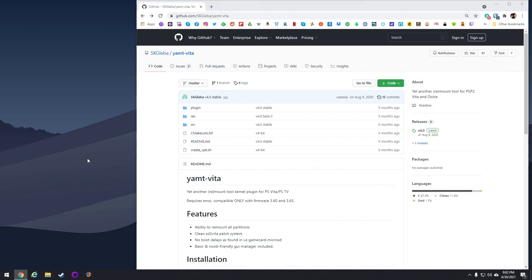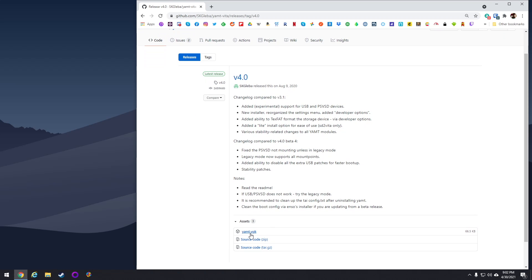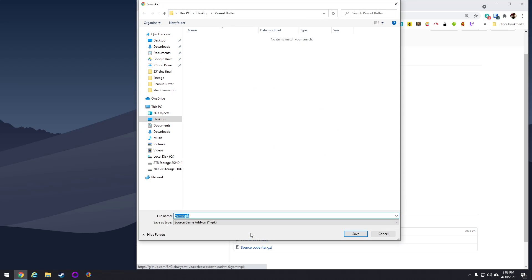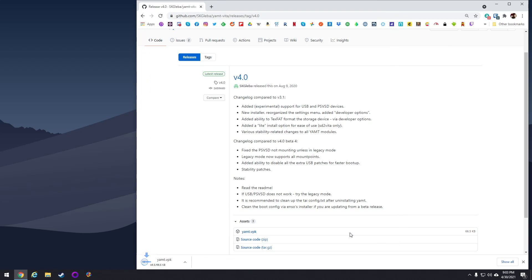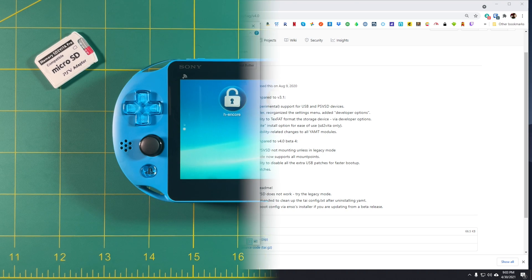The tool we're going to use is called YAMT — Yet Another Remount Tool. This just came out last summer, but I haven't seen a lot of videos about it. It's a really exciting tool and I'll show you why later on. For now let's just go ahead and download it. You're going to want to go to the GitHub page linked in my written guide and then download the YAMT VPK. If you don't know already, a VPK is basically just an app that runs on the PS Vita.